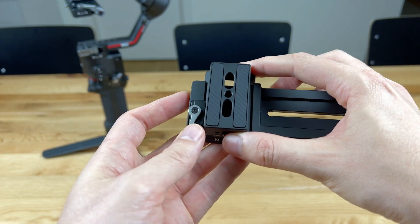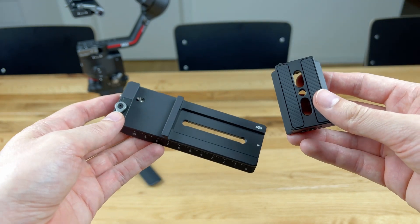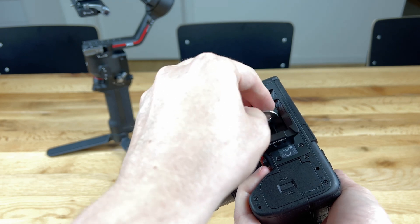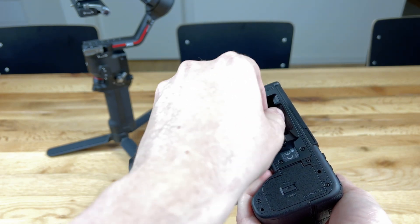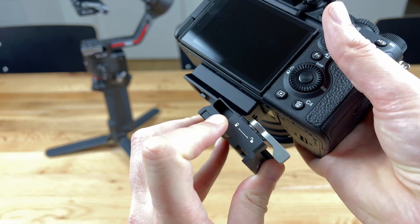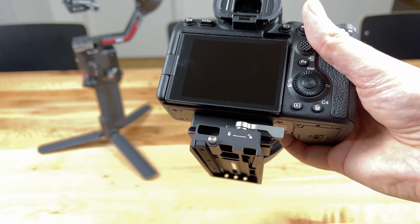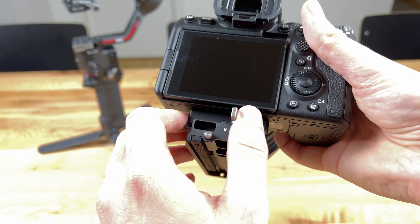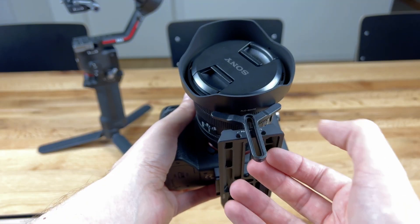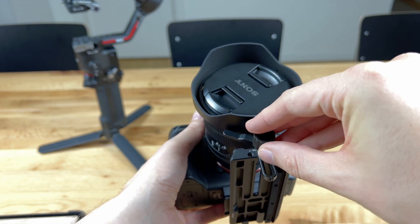It is important that your memory cards, the battery and everything else you need on and in the camera are attached to it. Otherwise you will have to balance everything again later on. Finally attach the additional lens mount and then slide the plate into the dedicated spot on the gimbal.